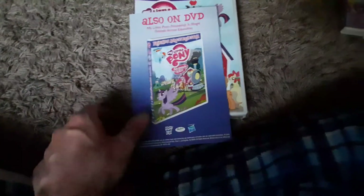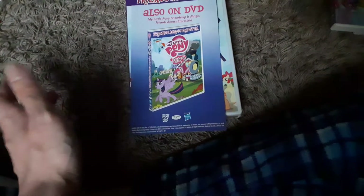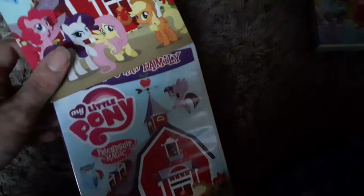I actually found that DVD once at Target when I was trying to find My Little Pony Equestria Girls Rainbow Rocks or something like that. They had a stack of these DVDs in, like, a Barbie aisle, which is really weird. That was back in like 2016. So many memories.